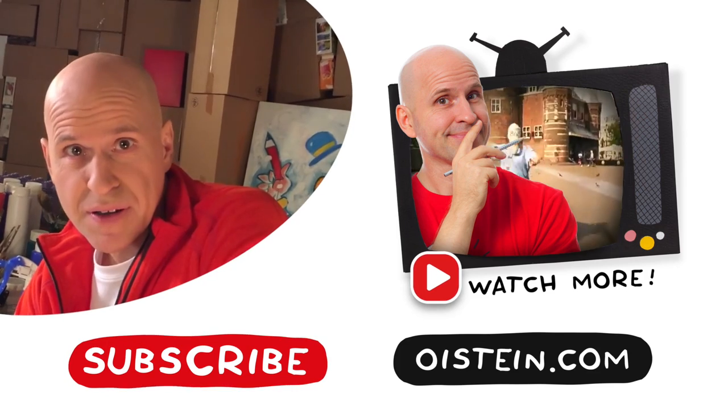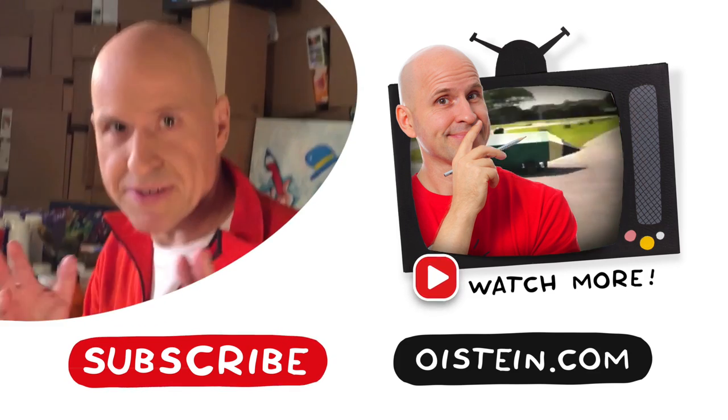There. That was easy, wasn't it? Rabbits are cute and even cuter when you draw them. Want to see more? Subscribe and see more videos.